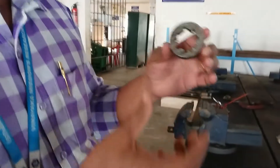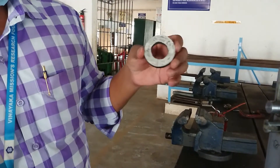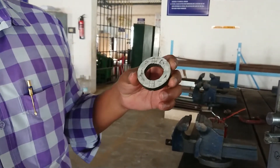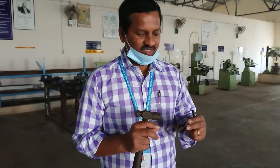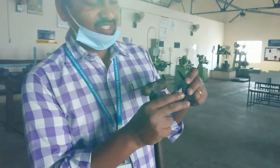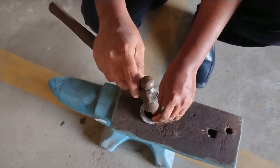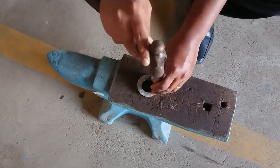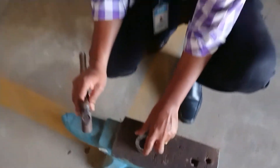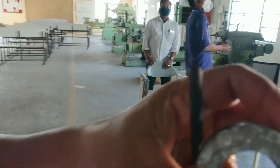These internal splines are attached to external splines for rotation and power transmission. Now I am going to fix this job in the slotting machine and make the keyway. After marking the line, I have to make the punch. This is the dot punch — using the hammer, I make the punch. After punching, I now go to the slotting machine to make the keyway.